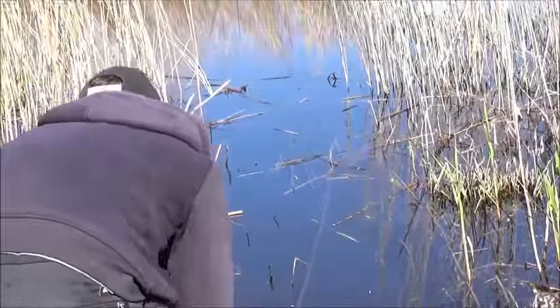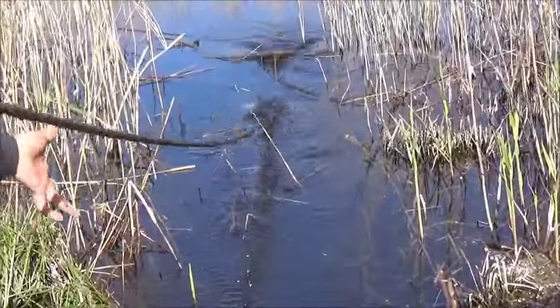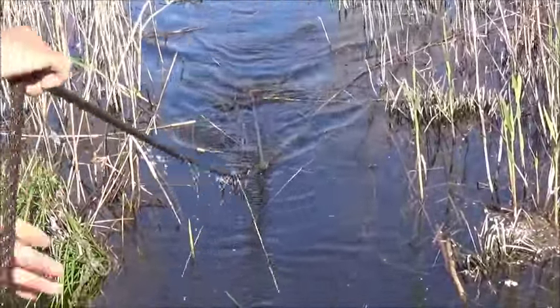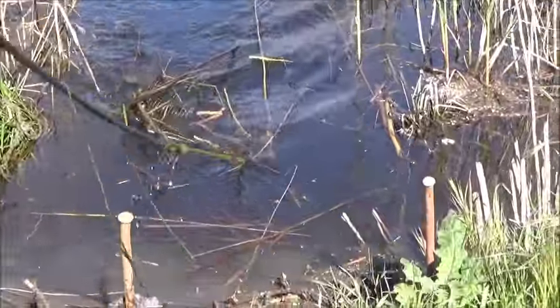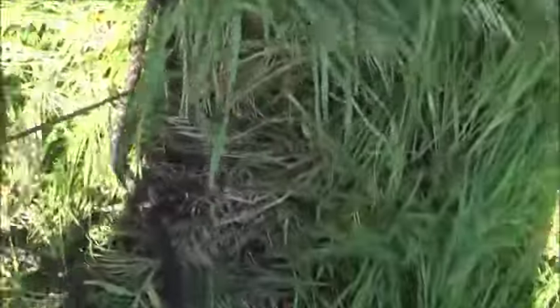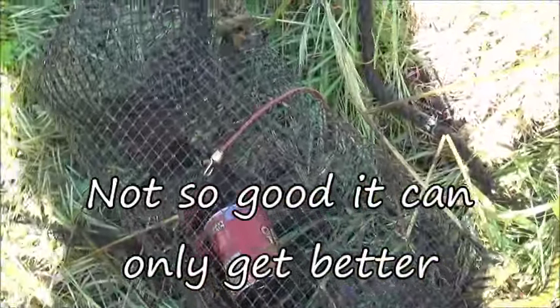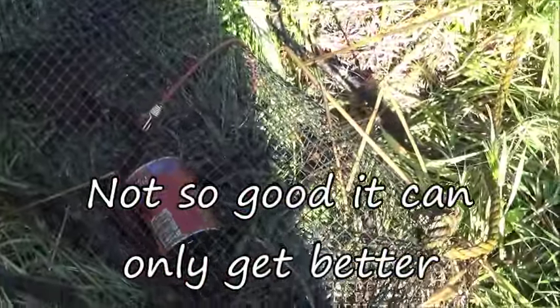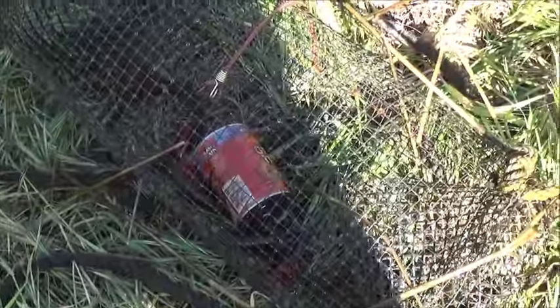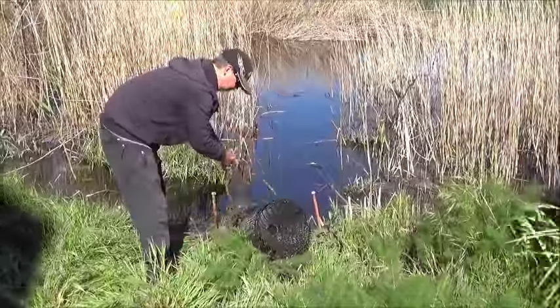Number three — a few in there, half a dozen maybe. Yeah, not so good. That's okay, we're doing all right, enough to go fishing with — that's the important thing. We'll get more. Last trap out.